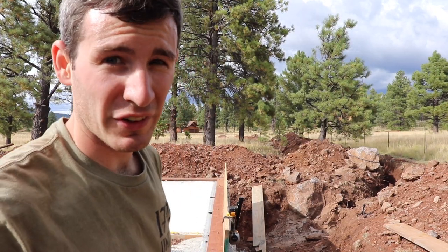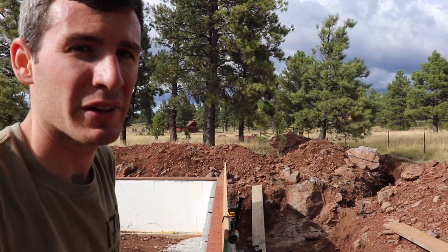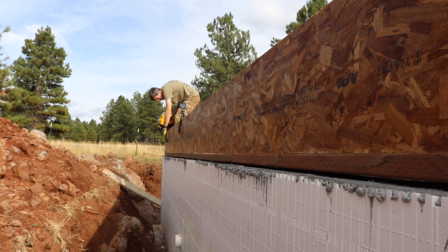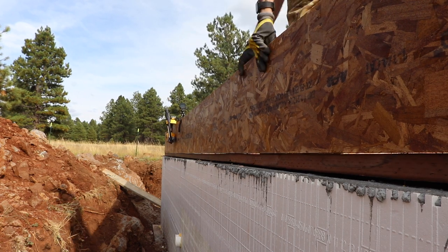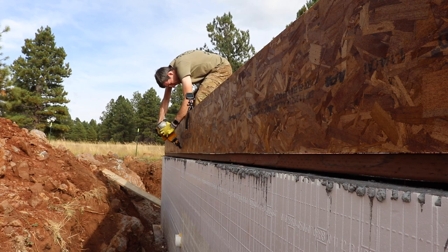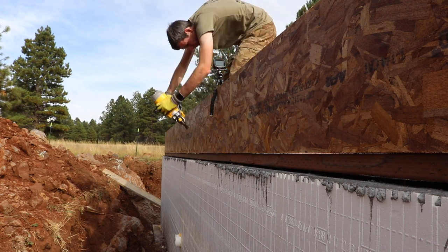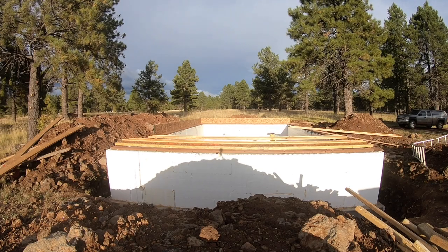We did it! Now I'll see if I can get one of those 24-foot long ones into place. The manufacturer specifies how far apart to put nails on this rim board into the sill plate — every six inches. I eyeballed every six inches but it ended up being more like every four or five inches, so I put a lot of nails in these rim boards.